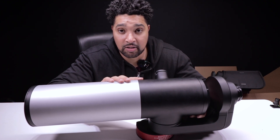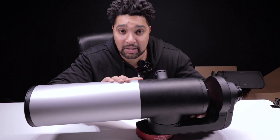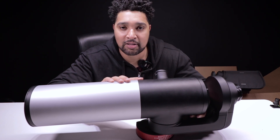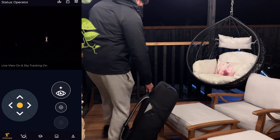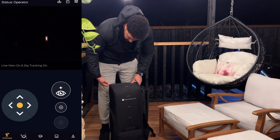What I need to do is download the app, connect it up, and then start looking at the stars. So I'm going to wait for it to get dark, take this out, fire it up, connect it to the app, and get looking. Here's how we're going to do this: I'm going to put together the EV scope on the right-hand side whilst I talk to you about the app on the left-hand side.